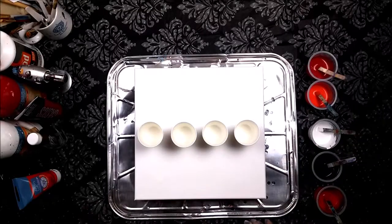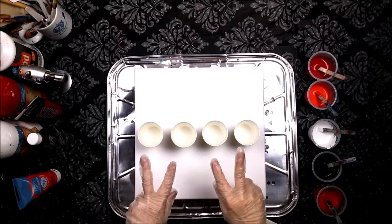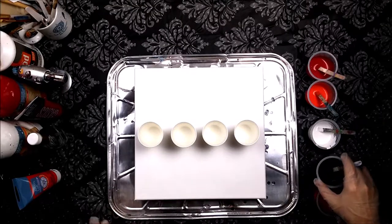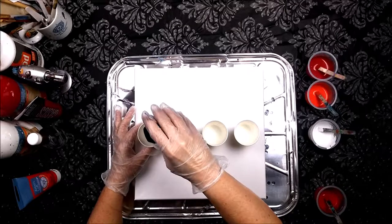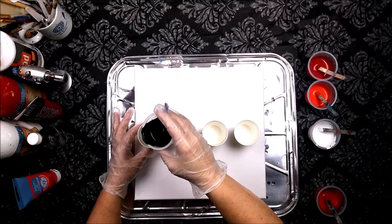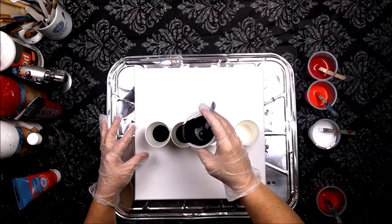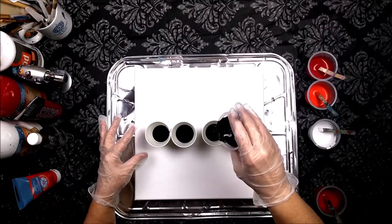Hey, it's Dawn. I've got a 12 by 12 canvas, my colors in reds and black, and four little Dixie cups so I can do a four dirty flip cup pour. But first, I've got to mix all my paints in these little cups. That is going to take a few minutes, so I'm going to speed this up and I will be right back.